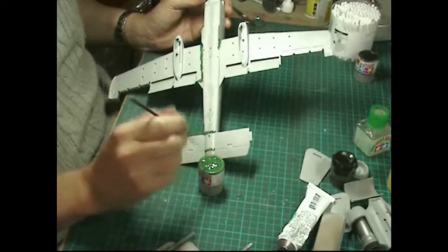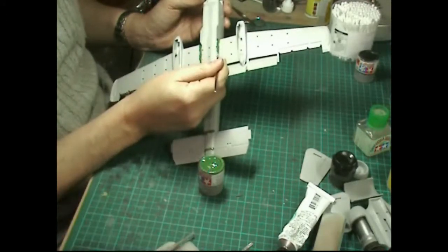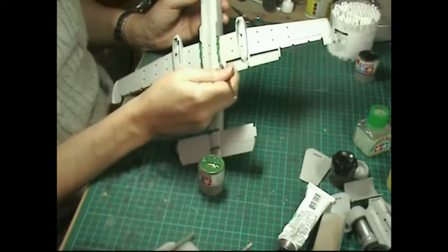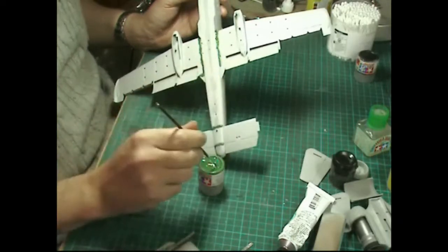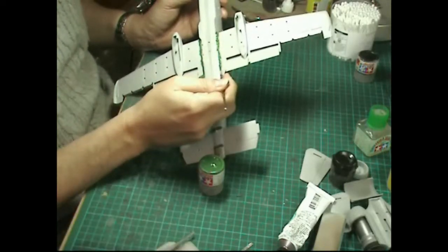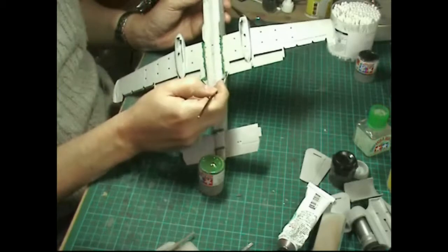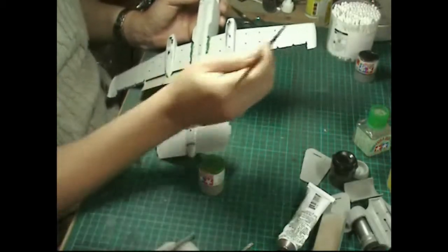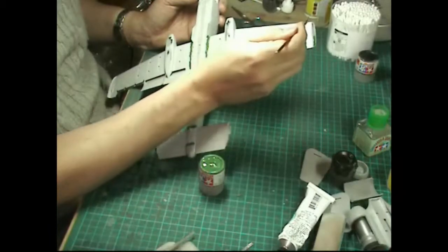You might notice it's getting quite thick down here in places, but we just brush it on and take care of those little joins. Because it works like a thick paint, you can literally just paint it onto joins.